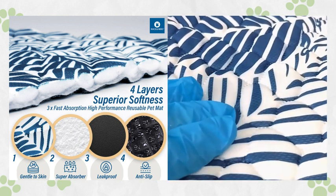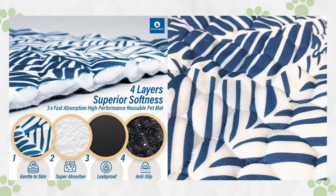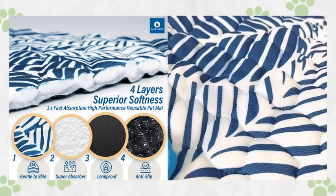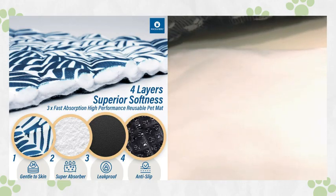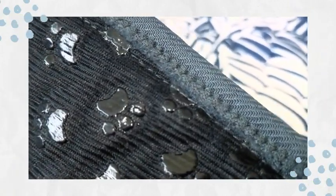Layer 2 features bamboo fiber fill, a high-density absorber, and anti-odor component. Layer 3 includes 100% breathable waterproof backing to keep your floors protected, while the non-slip bottom ensures durability for the guinea pig liner and crate pad.